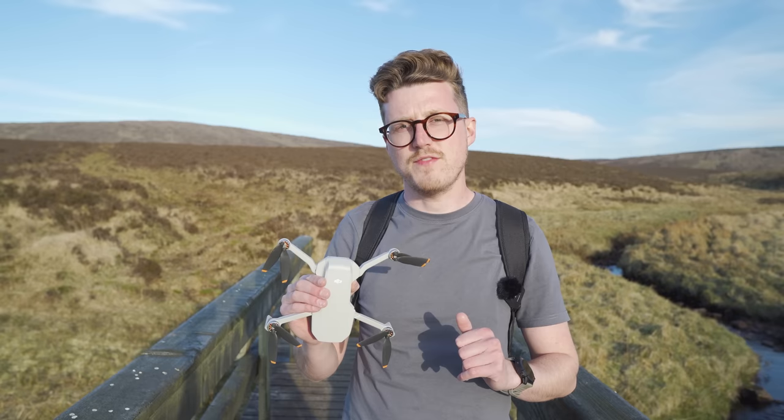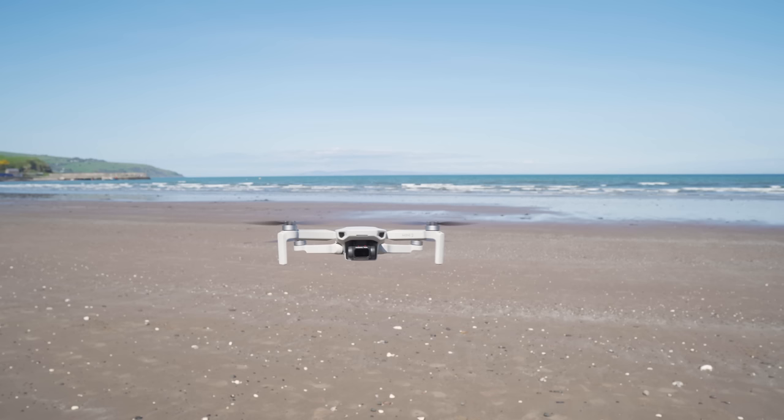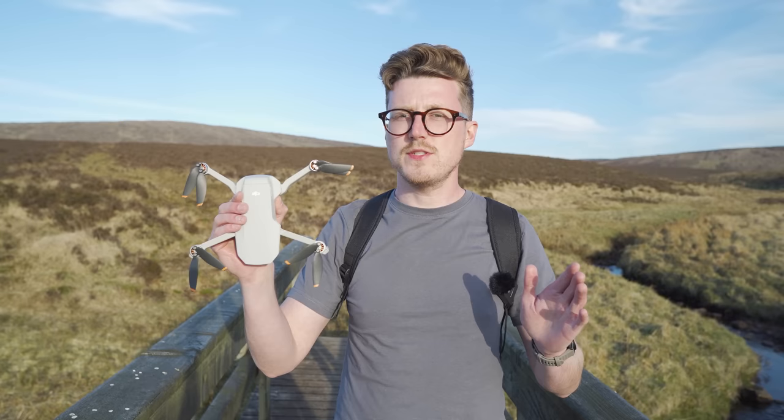Today I'm going to be capturing footage on the DJI Mini 2, a super lightweight, ultra-portable, and relatively affordable drone that delivers high-quality videos and photos. Any gear I'm using in this video will be linked down below. And with all that out of the way, let's take a look at transition number one.